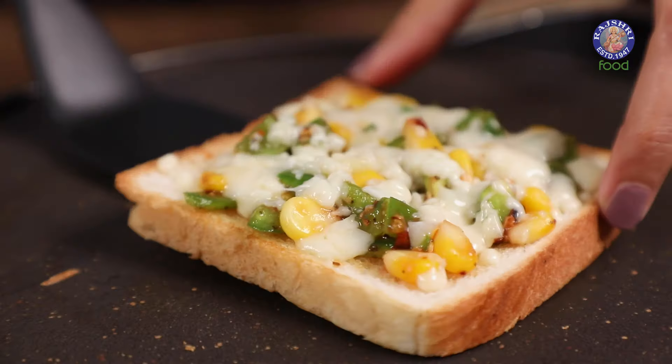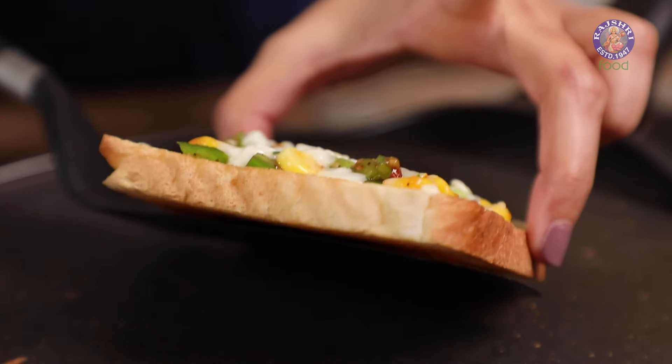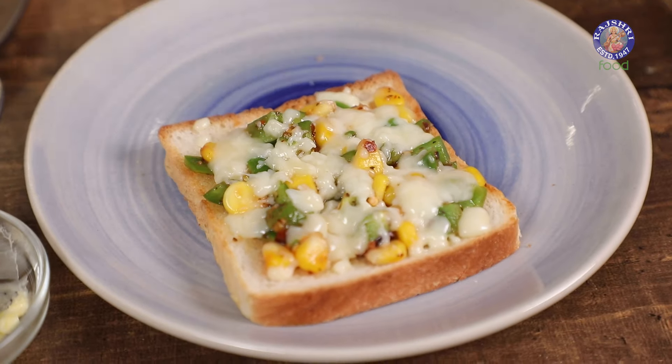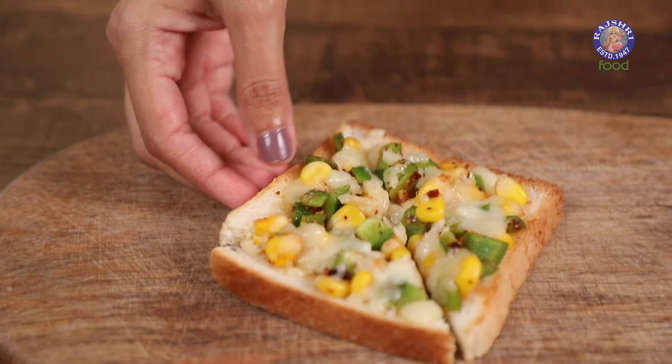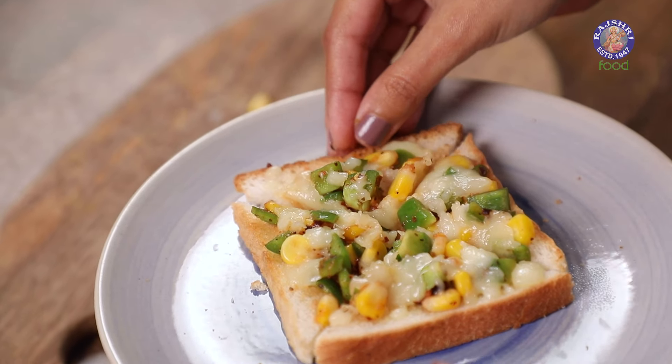Now cover and cook until the cheese has melted completely. The bottom looks nice and crunchy and crispy. Take it off onto a plate. I'm going to cut this diagonally from both sides, and our mini capsicum and corn toast is ready to go into our snack box.